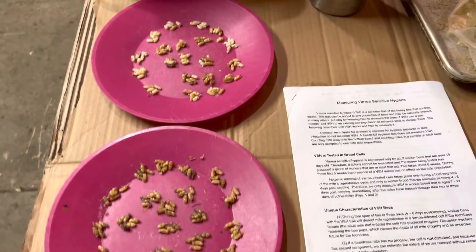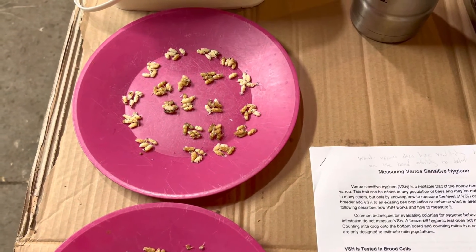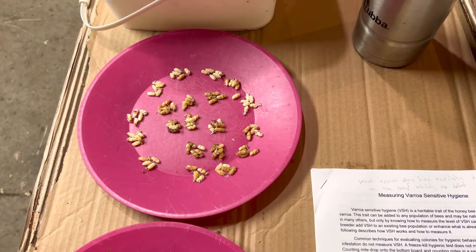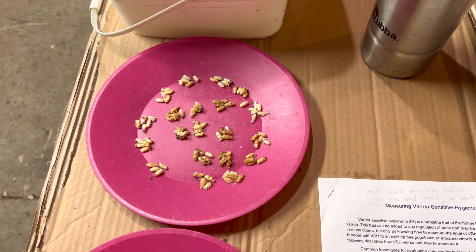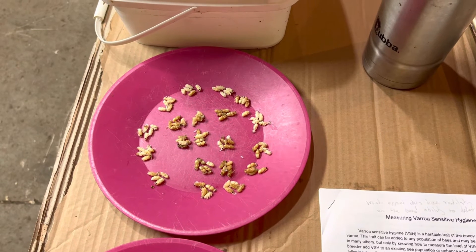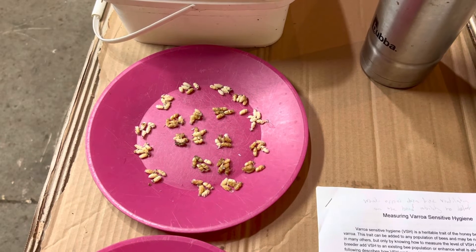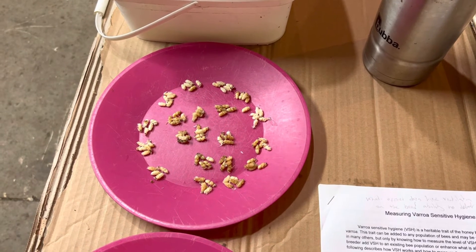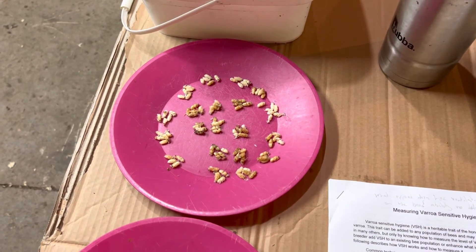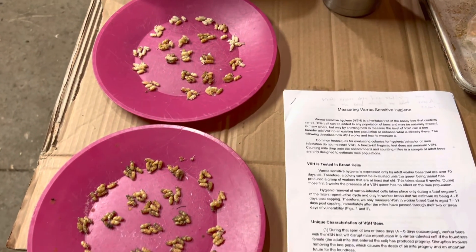This also has potential for anybody interested in seeing if their mite population is growing or not. If you open 100 cells and find no mites, and perhaps you're a treatment beekeeper who's put a treatment in, it shows your treatment worked. Or if you open 100 cells and find the mite population is still growing after treatment, that's a problem you might want to correct, or it might be a reason to move to VSH bees. Something to think about.